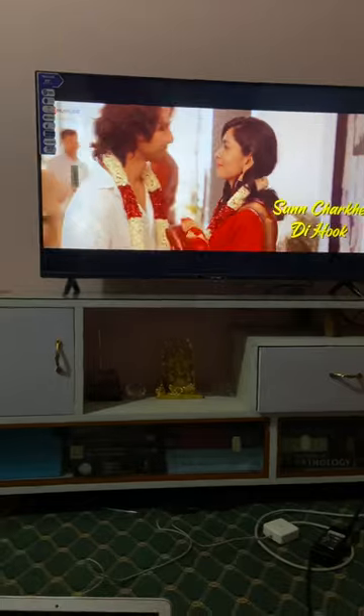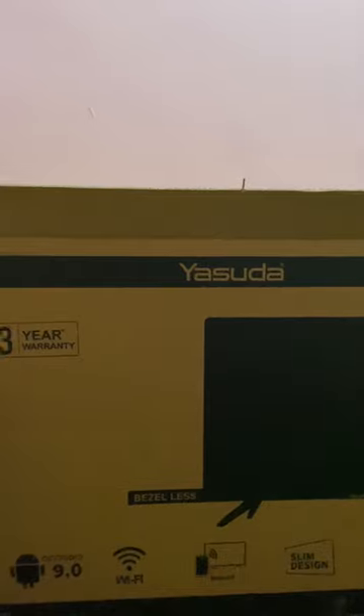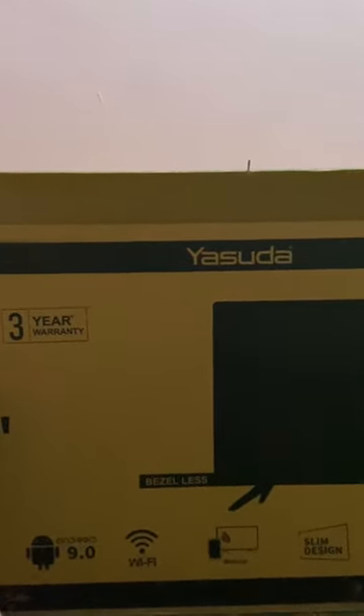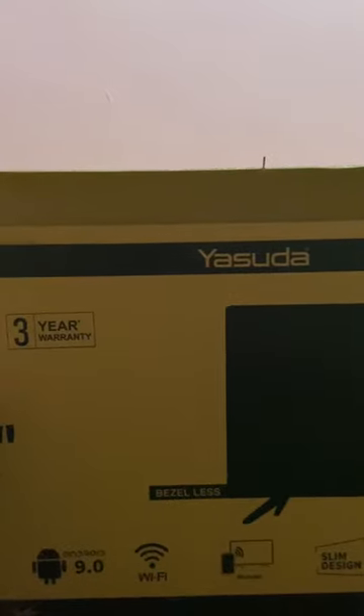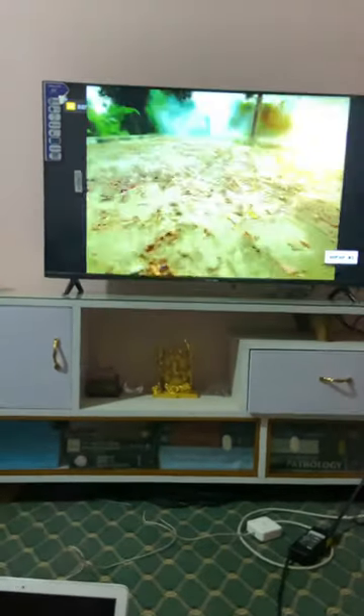I bought this just today. This is a 43-inch television — it's an Android TV which comes with Android 9.0. It's a Full HD TV, not a 4K TV. It is of course a Smart TV which has all the features of Android 9.0.